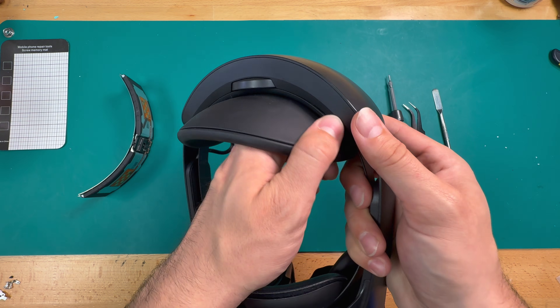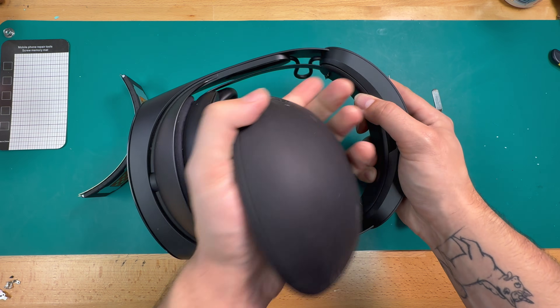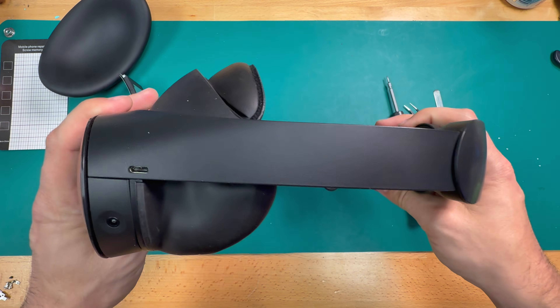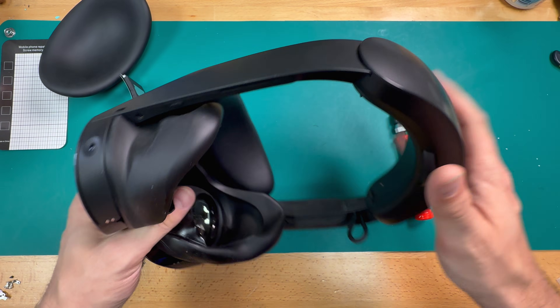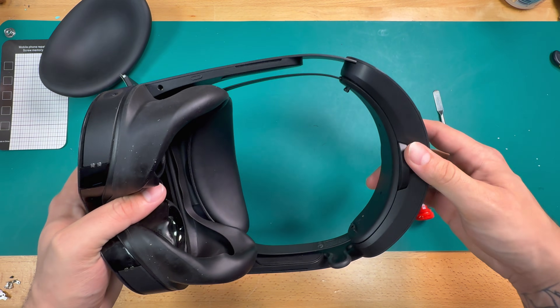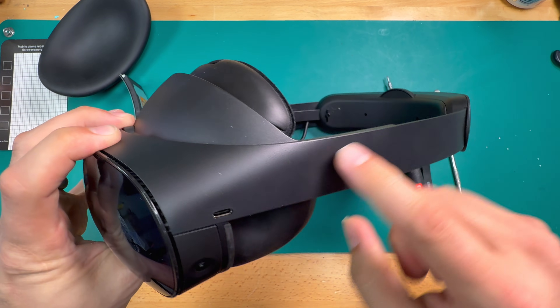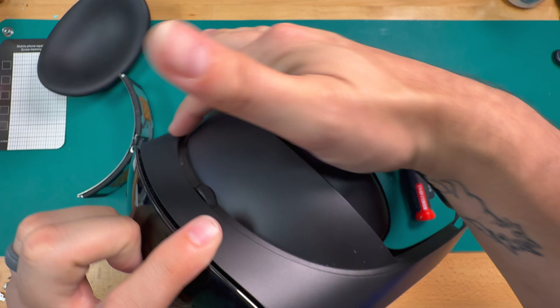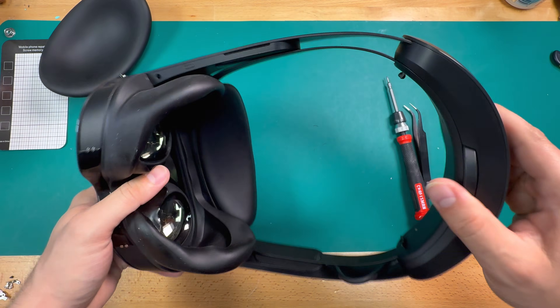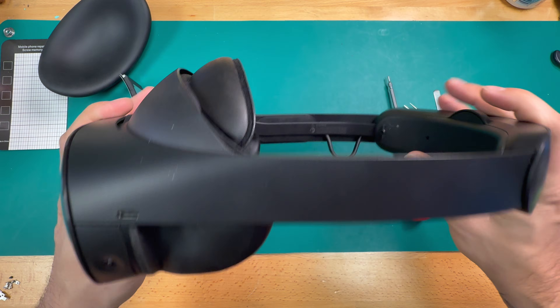The first thing we're going to do is take off this pad on the back — these just kind of pop out on both sides. The worst thing about working on these Quest Pros, in my opinion, is that this headstrap assembly doesn't come off. On other units you can just take the headstrap off and get it out of the way to access other things. On this one it's kind of stuck on there because the strap is part of the shell frame of the unit as well, and none of this comes off easily — it's the last thing to come off when you're disassembling it anyway.